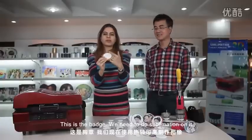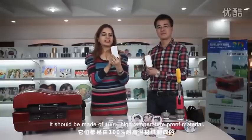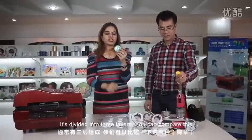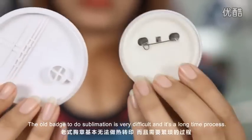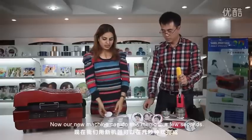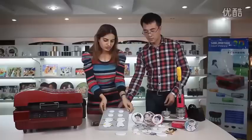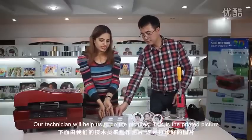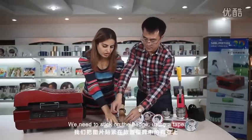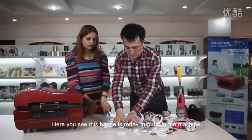This is the badge. We need to do the sublimation on this. The quality of the badge should be the same as the iPhone cover — it should be 100% high-temperature proof. You can see this is the old badge; it is divided into three layers. The old batch needed sublimation through a very difficult and long process. Now our new machine can do this in two seconds. This is the mold for the badge. Our technician will help us do the pictures — this is a printed picture we need to stick on the badge using tape. It takes about 30 seconds.